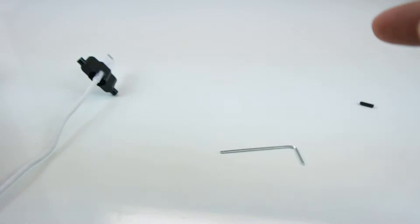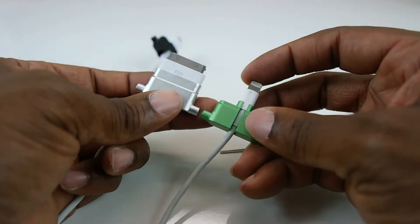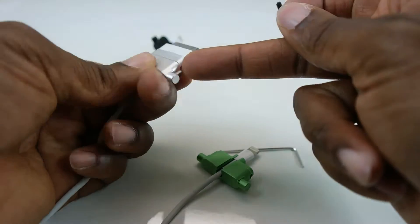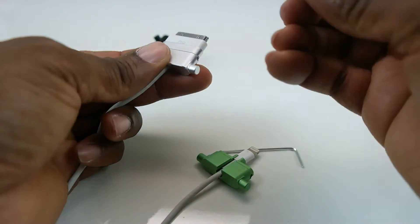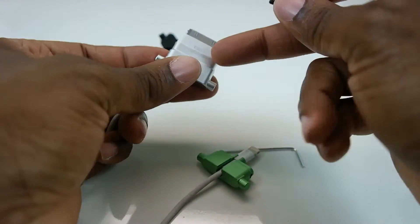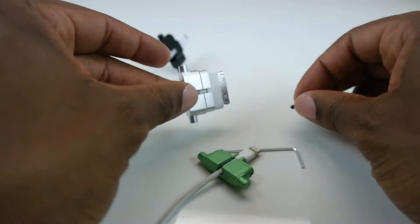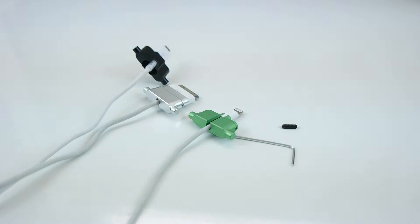We noticed while designing that the lightning and the 30-pin cables are not all the same size, so we designed something to help with that. On either side there's a screw hole, so if it's not a tight fit, take these cable securing screws and screw one in on either side and that will securely hold your cable. That is how you attach cables to your receiver kits.